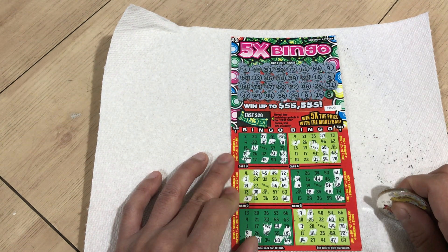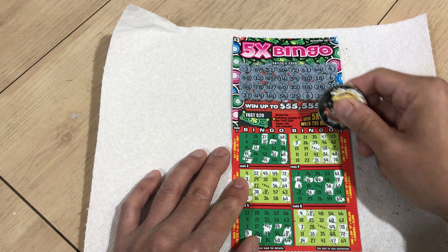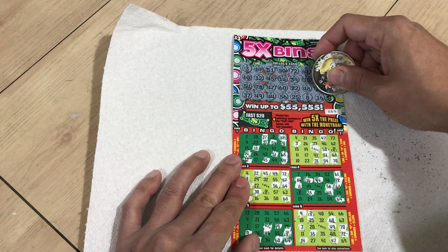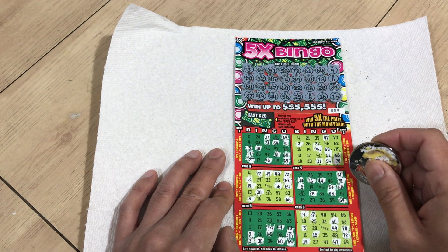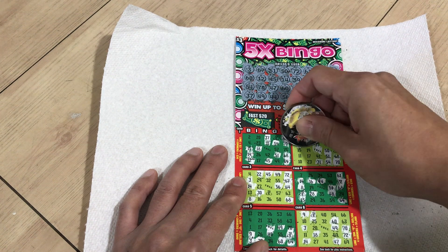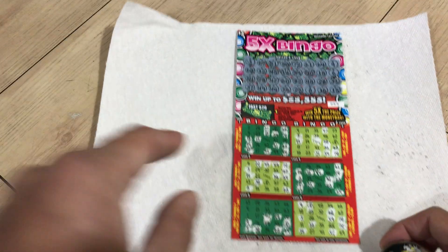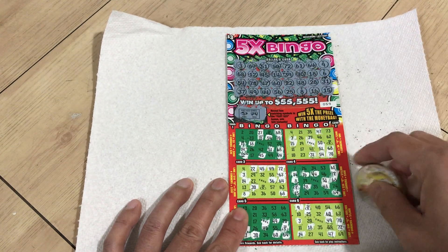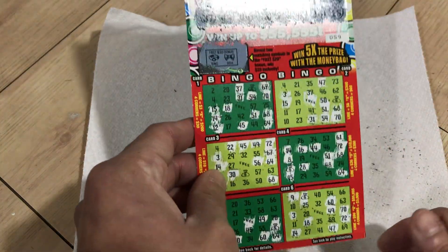I-16, N-33, N-34, and the last number here — B-15. I don't think there's a win anywhere. I'll double check it, I'll scan it, and then I'll start up the second video. If it's a loss I'll give out the barcode in the second video. There's a Fast 20 — it has to be two like symbols, and it's not, so this may be a loss. I'm gonna double check it anyway. I'll see you guys in the next video.